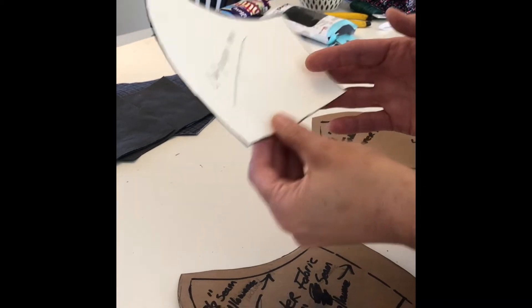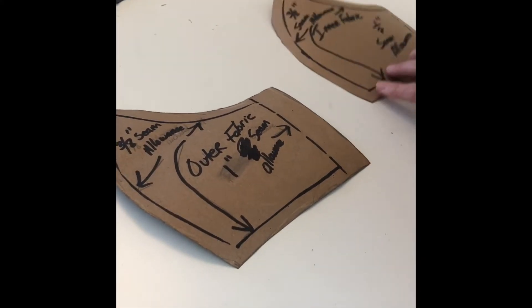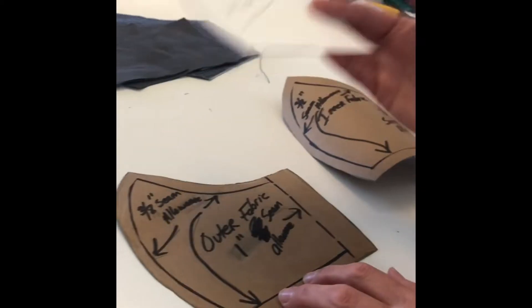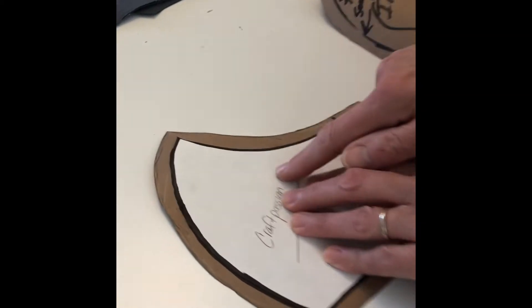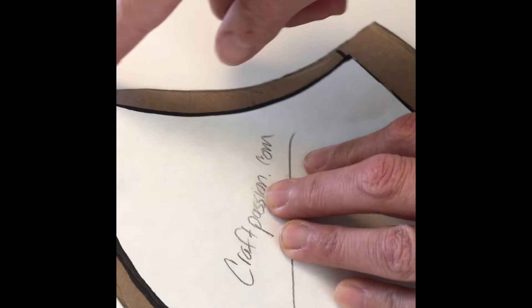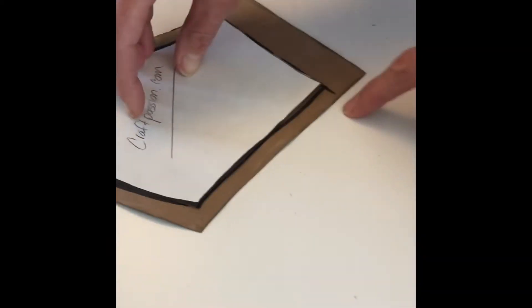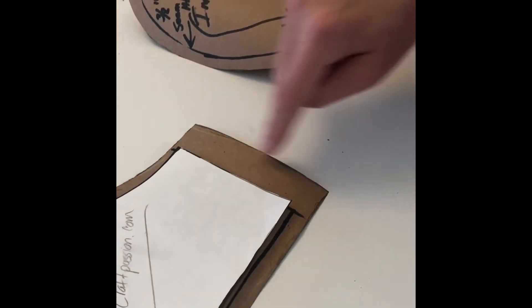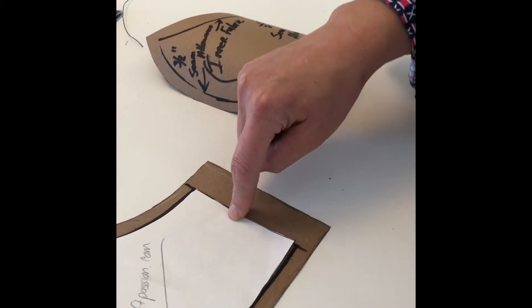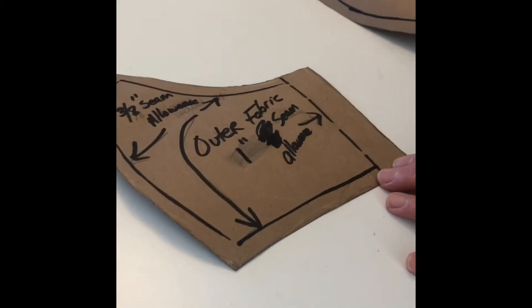Once you have that template, we're going to make a template to cut out our inner fabric and our outer fabric. Place the template on some plain paper and add approximately three-eighths of an inch on the curved edge, this curved edge, and the bottom. For the outer fabric, you're going to add one inch on the side — that's the side of the mask that goes closest to your ear. That is the template for the outer fabric.